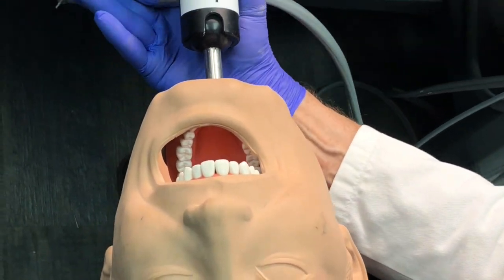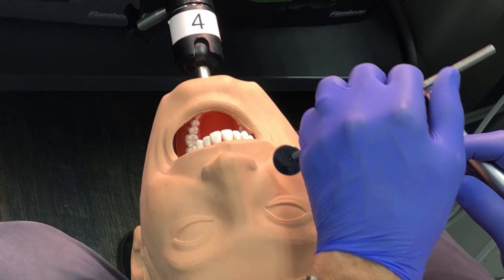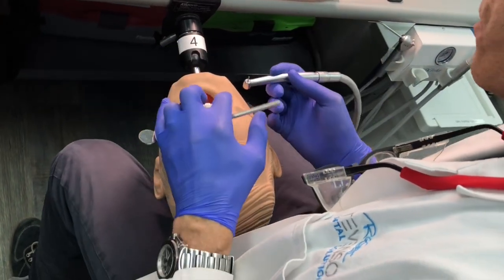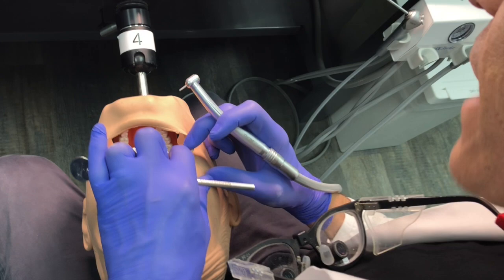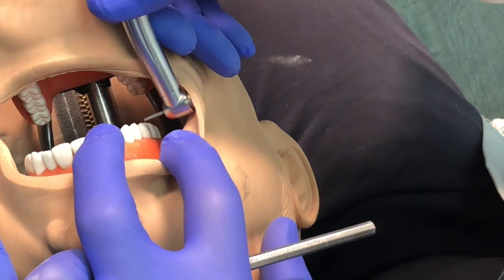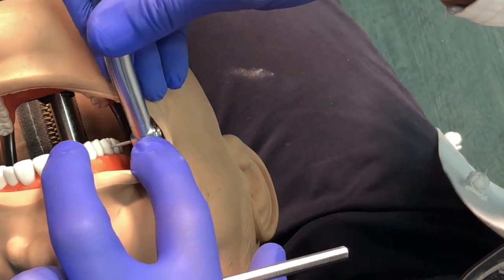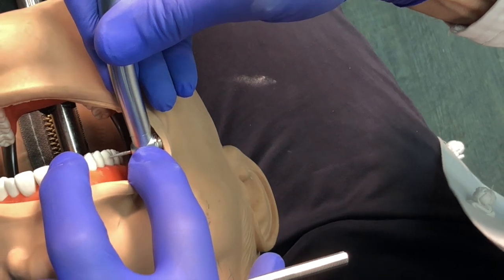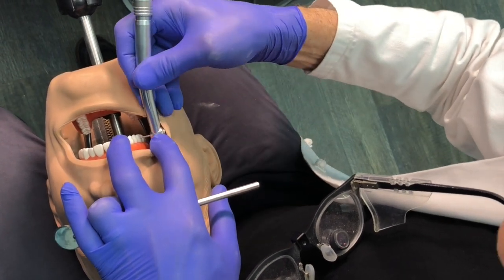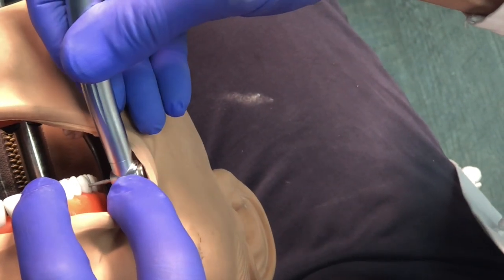If you have a Class V on a premolar or molar, you have to make a modification. I'm going to turn the patient to the left, maybe 25 to 30 degrees. It's very comfortable — patients actually like being moved because they've been frozen in one position. Now I can retract the tissue, use a finger rest on the retracting hand, get the handpiece in position, and put the retracting finger on the handpiece head. All my stabilization comes through that index finger.